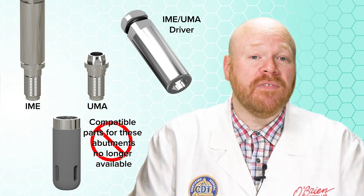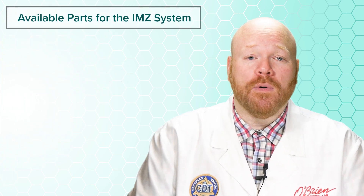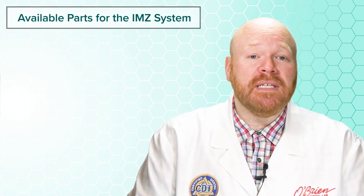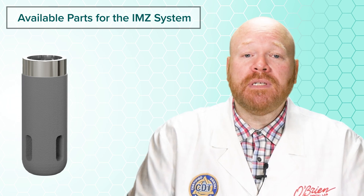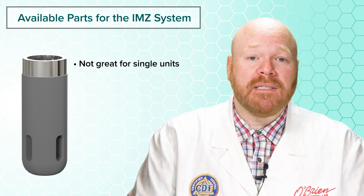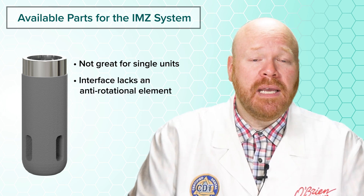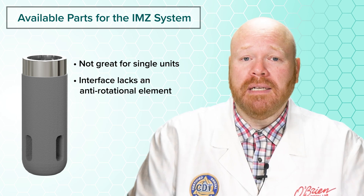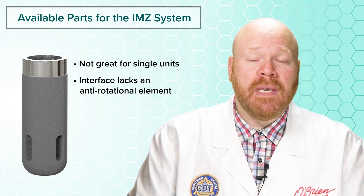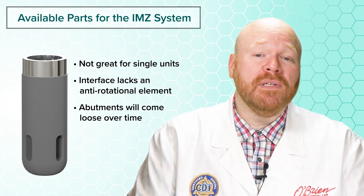With the limited parts available for this system, I'm going to show you the restorative options you have for single units, splinted units, and removable prostheses. The first thing to mention is that these implants are not great for single units. Because that interface lacks an anti-rotational element, the crown will rely on the adjacent contacts to maintain its position, and that means those abutments will almost certainly come loose over time.